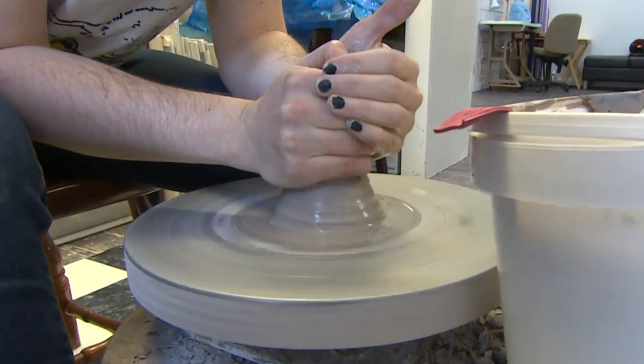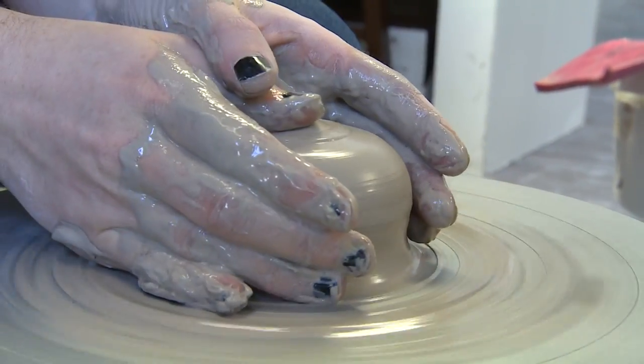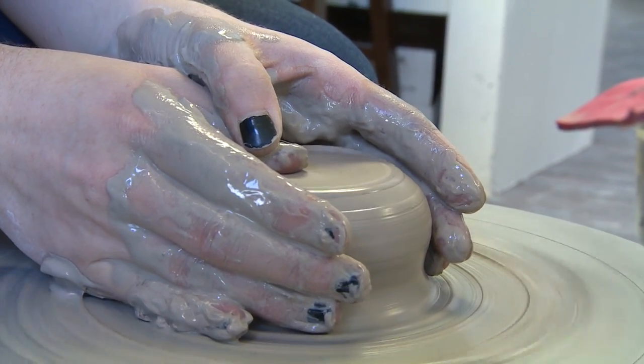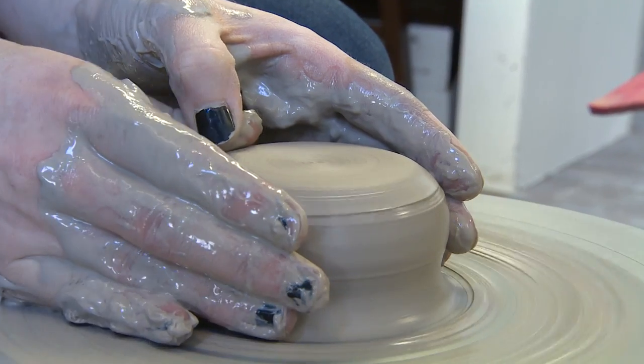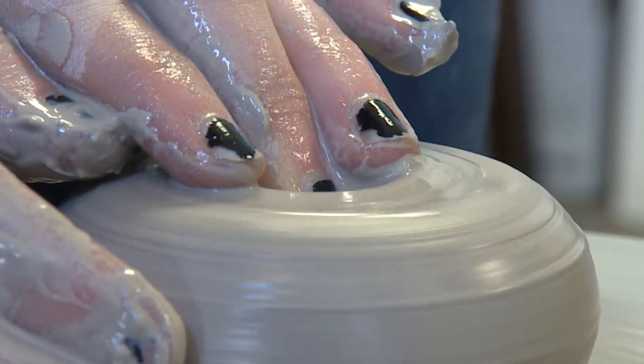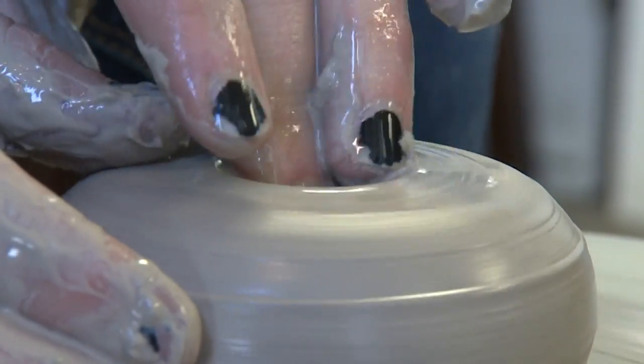Get your hands wet and then start centering the clay, and then you flatten out the top. I use my thumbs for this, and then you start to open up the clay. So I use my middle finger and I start to press into the center.